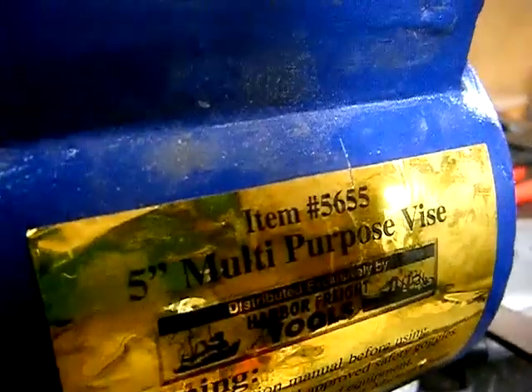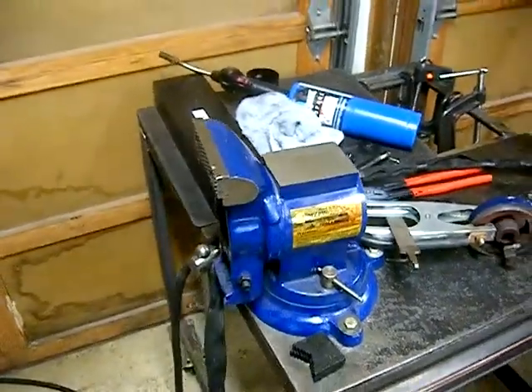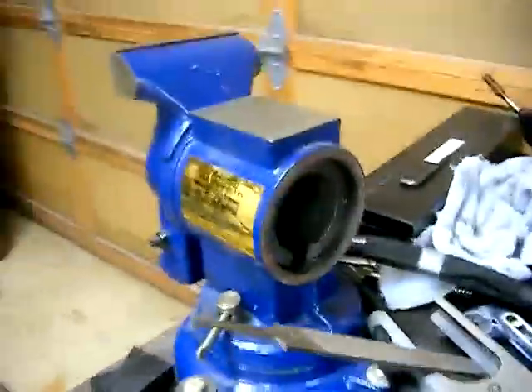Harbor Freight item number 5655, a multipurpose vise, which is actually a great vise. They still sell one that's similar — this model number is discontinued but the similar one is nice and heavy duty. It's got this unique feature where you can rotate the jaws around, hold round pieces at the top between the two jaws, and rotate things to the side so if you have a long bar that needs to be held vertically off the edge of your table, you can do that. It weighs something like 70 pounds and costs about a dollar a pound, which is very cheap considering how much machining and finishing had to be done on it.